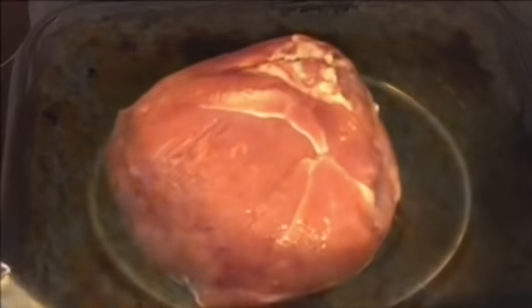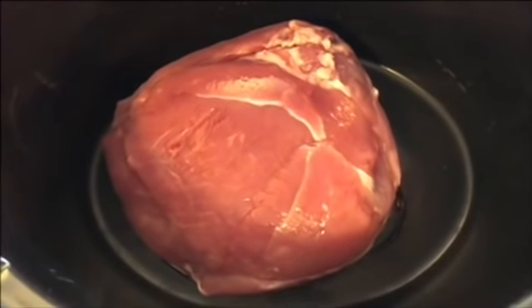The loaded cauliflower is done — I'm going to let it cool and then throw it in the fridge. If y'all have not had loaded cauliflower on keto, you don't know what you're missing. Definitely try this!